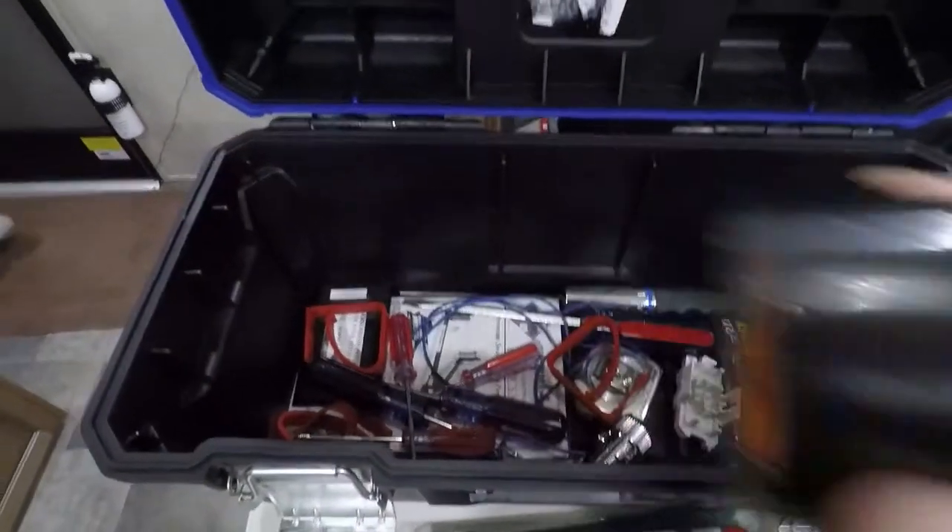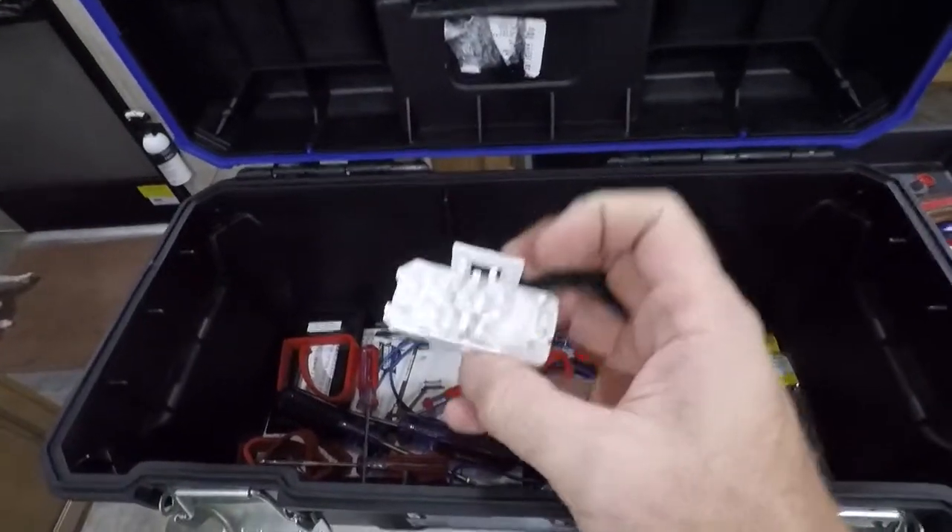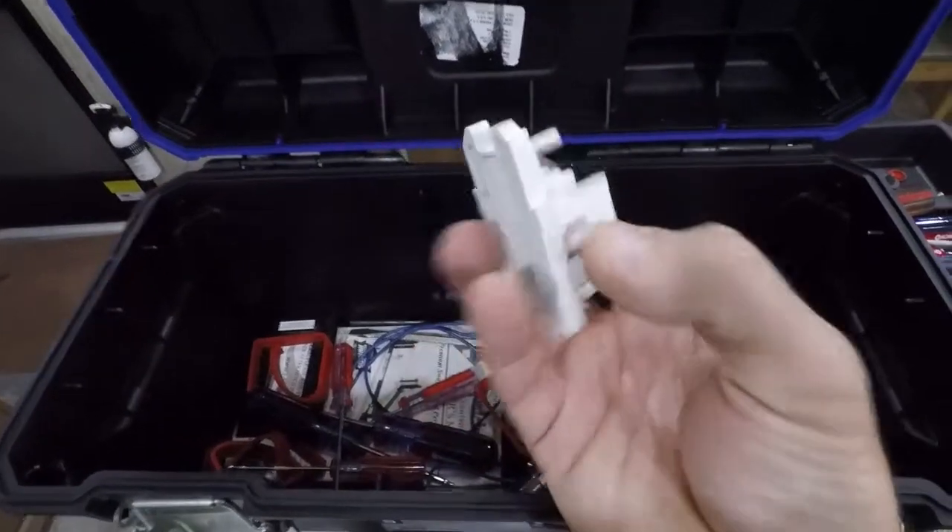Duct tape — gorilla tape — can't have enough. I also keep the back side of those factory outlets just in case you have one of those that fails.